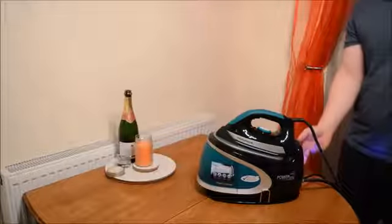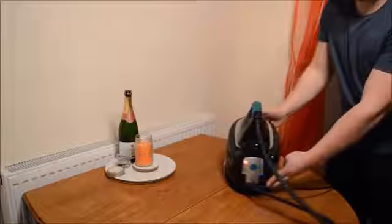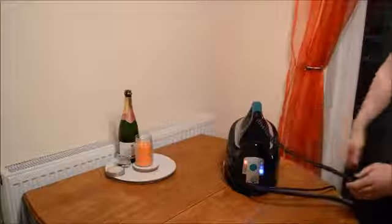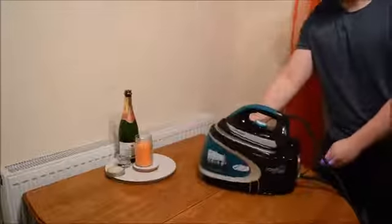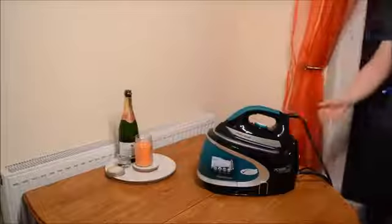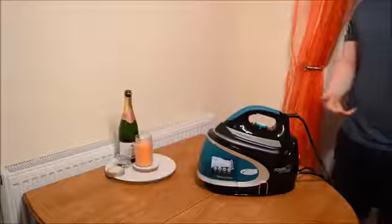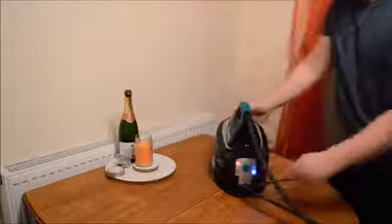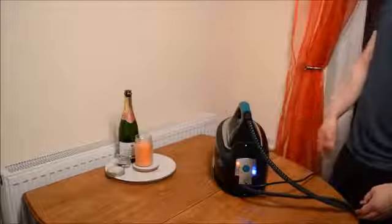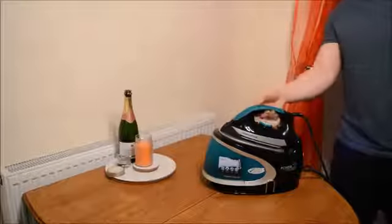If we have a look at it on its highest setting — just click this button here, and as you can see on the back you've got to wait a few seconds for it to flash as it slowly heats up. We'll come back to it in a minute once it's reached the temperature it needs to produce that level of steam. As you can see on the back there, it's now at its highest level of steam. That took around 20 seconds to reach that level from its lowest to its highest. So let's have a look at how much steam it outputs.